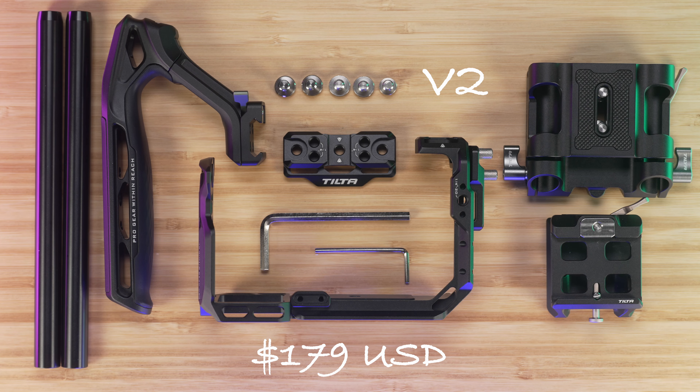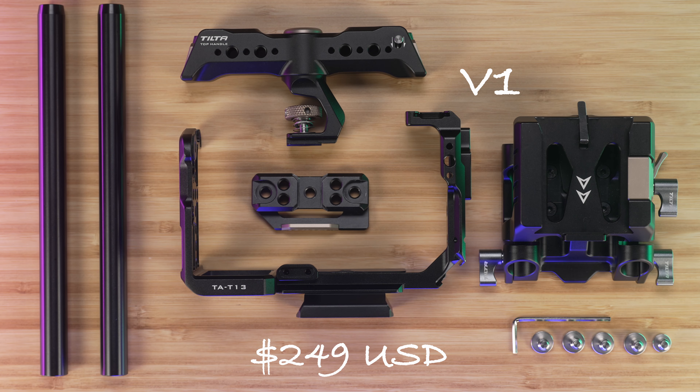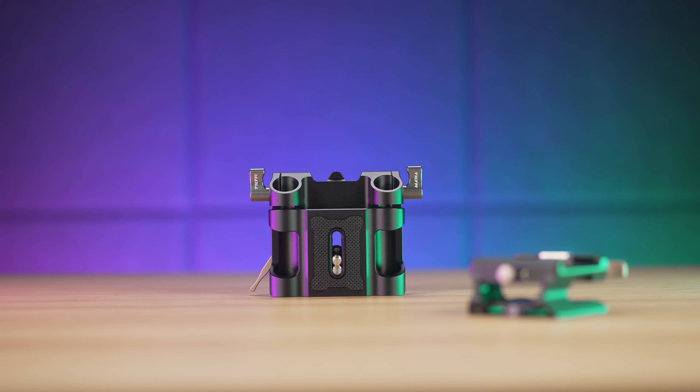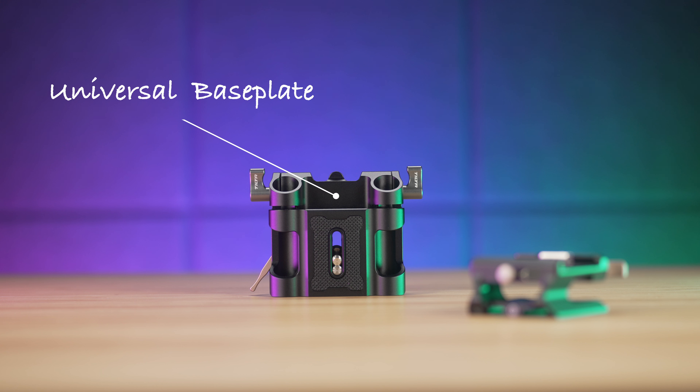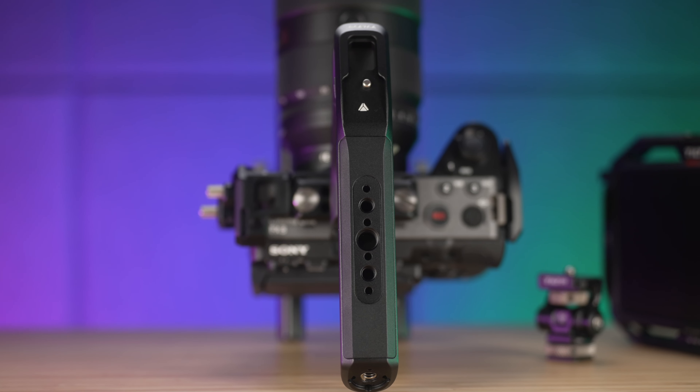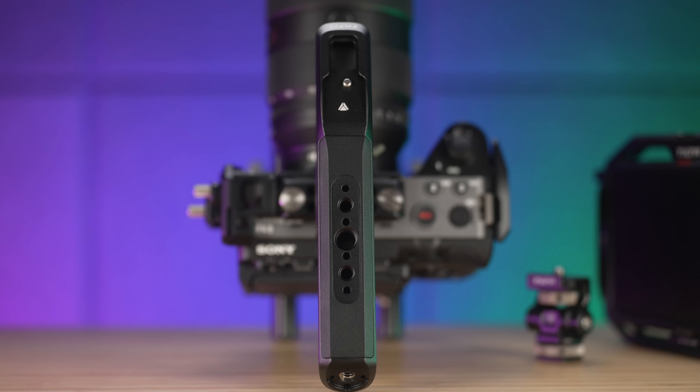Pros: the Basic Kit V2 is $70 USD cheaper than V1 at launch. V2's base plate adapter Type 3 is more efficient and intuitive to operate than the rear mount of V1. Furthermore, V2's universal base plate can work with Type 1 and Type 2 adapters, enhancing compatibility with other camera cages in the future. In addition, the Xeno top handle has a huge grip, locking cold shoe — great for mounting a monitor — and plenty of other locking accessory mounts.